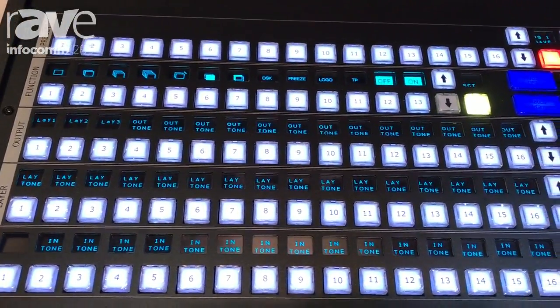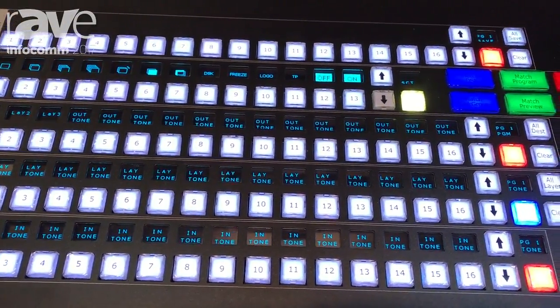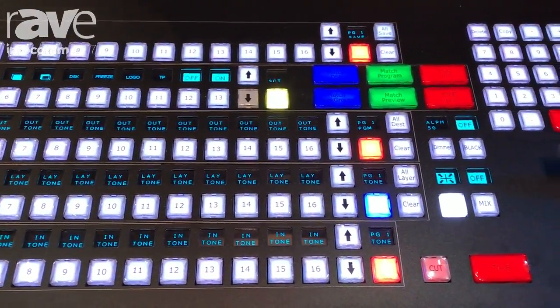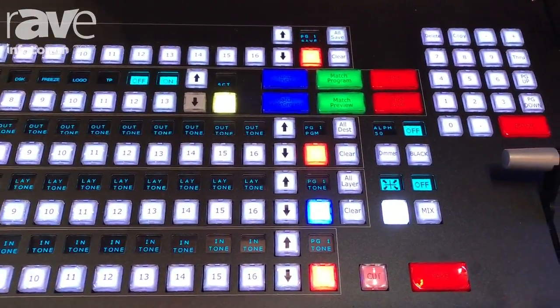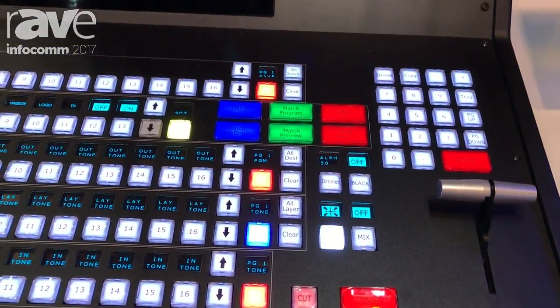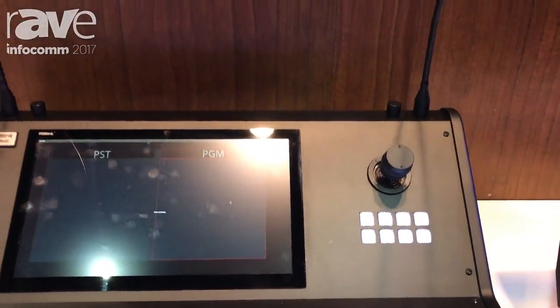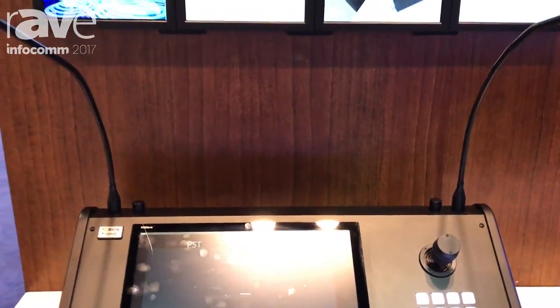There are lots of buttons here on the T1, and they're all with LCD displays above which can be dynamically assigned with legending as needed. You've got a familiar T-bar there for control and a numeric touchpad. All the key functions can be assigned in any way you like.